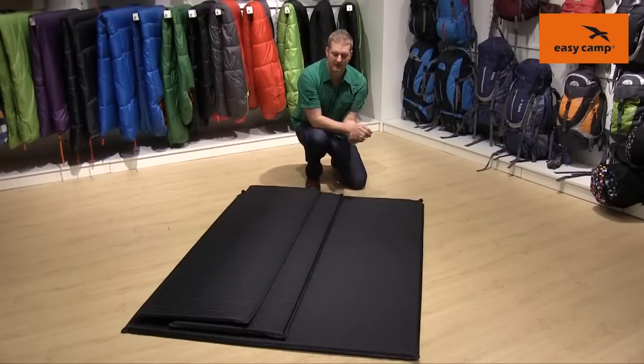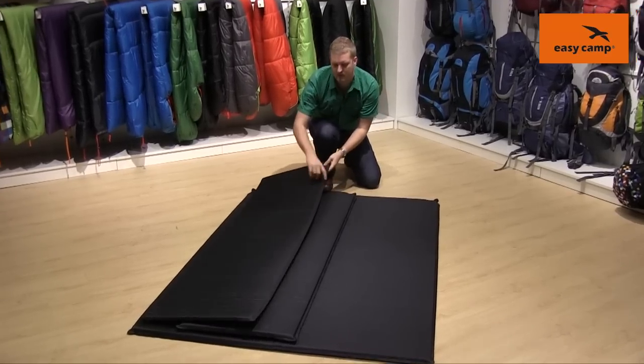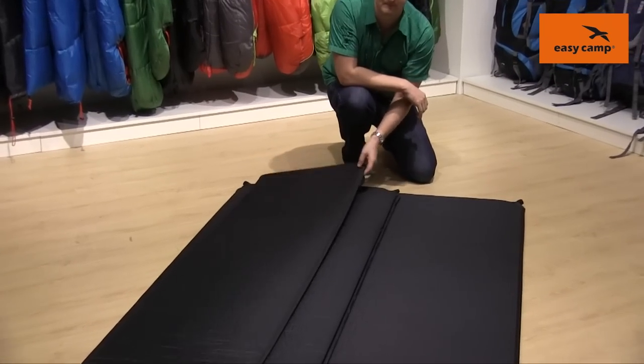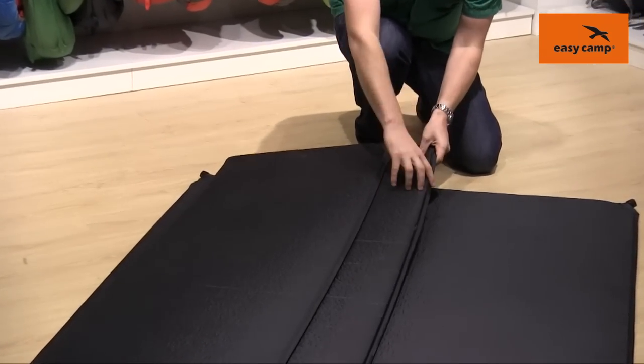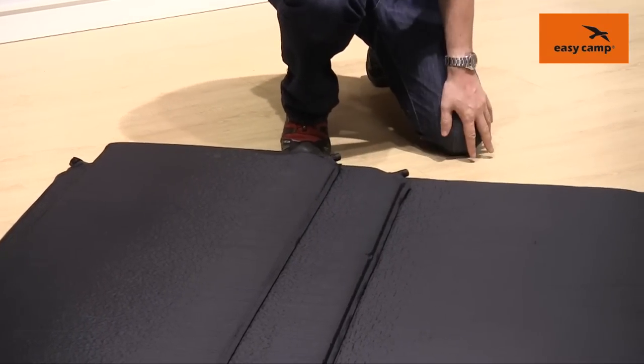Hi and welcome to EasyCamp. In this film I'm going to talk you through our range of Siesta self-inflating mats. We do three different mats in the range including a single one and a half centimetre thickness mat, another single three centimetre mat, and a three centimetre double as well.